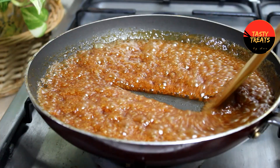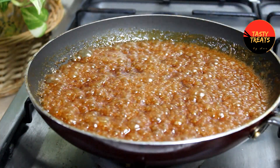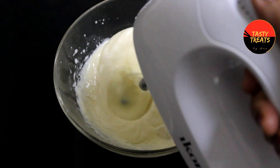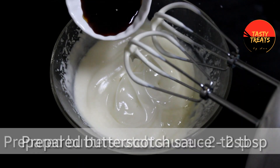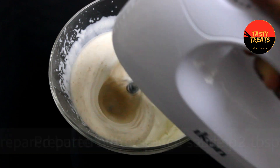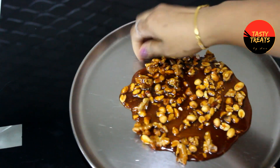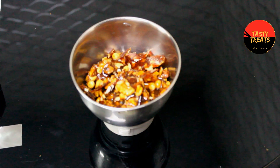Now we have the sauce ready. We have whipping cream — put it in the bowl. Add 2 tablespoons of butterscotch sauce, then 1 tablespoon of butterscotch sauce, and 1 tablespoon of nuts.